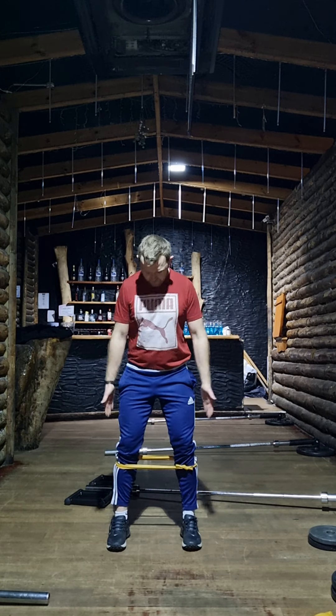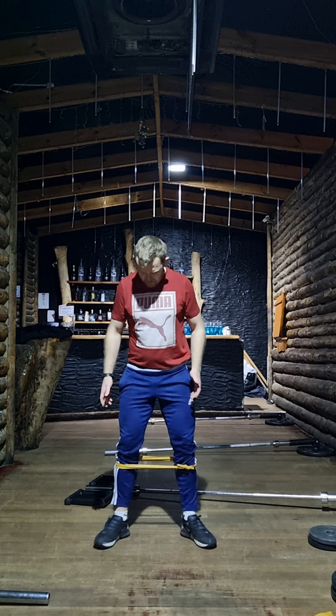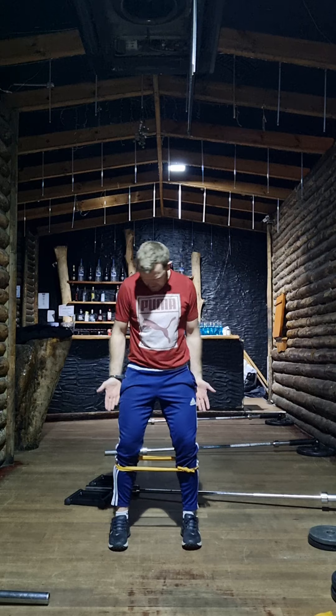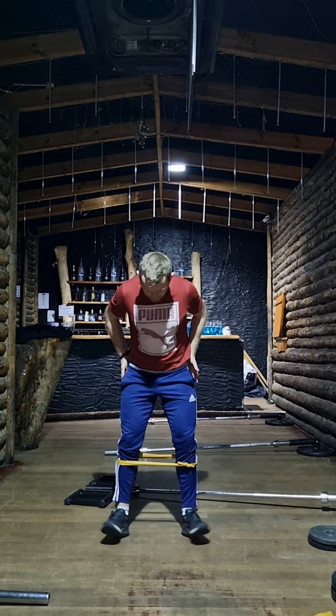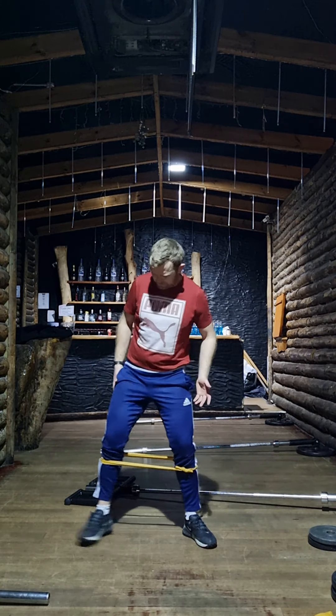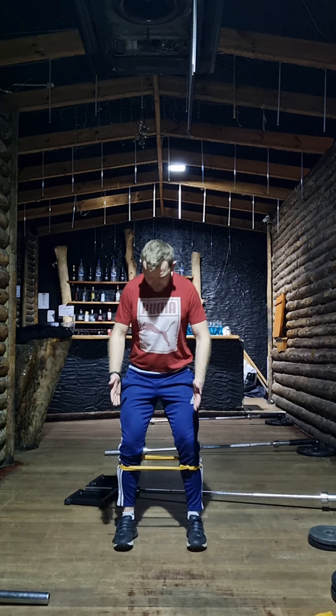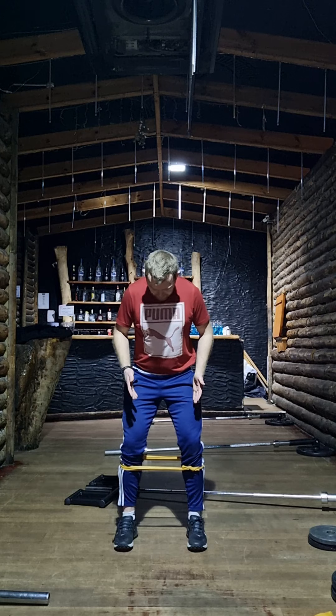A couple of things to really focus on with mini bands: feet pointing straight ahead — not turned out. I want you to focus on keeping them straight ahead so we're really targeting the muscles right in here, and not bringing in our default turned-out position which ends up recruiting the muscles on the outside as well.